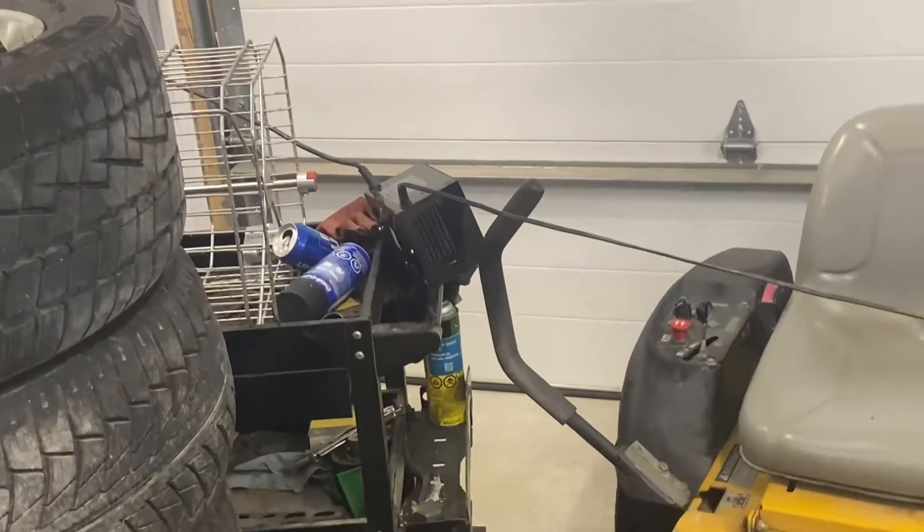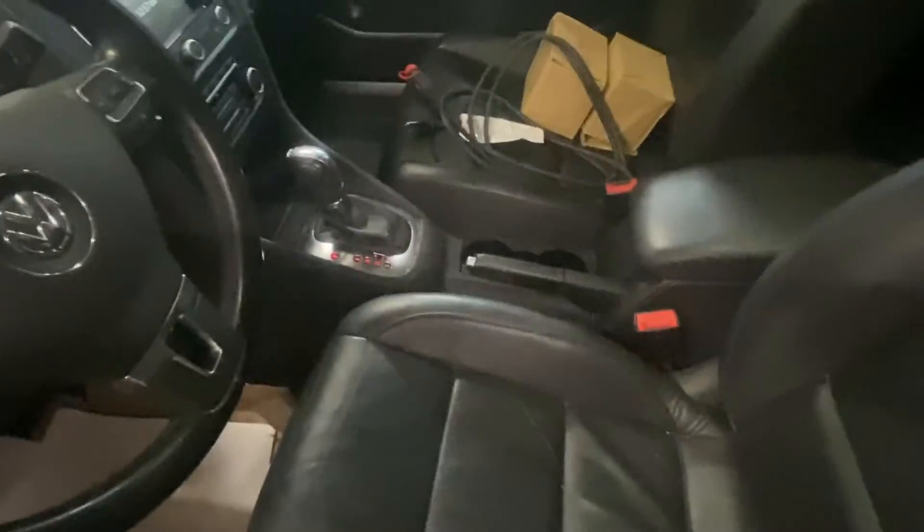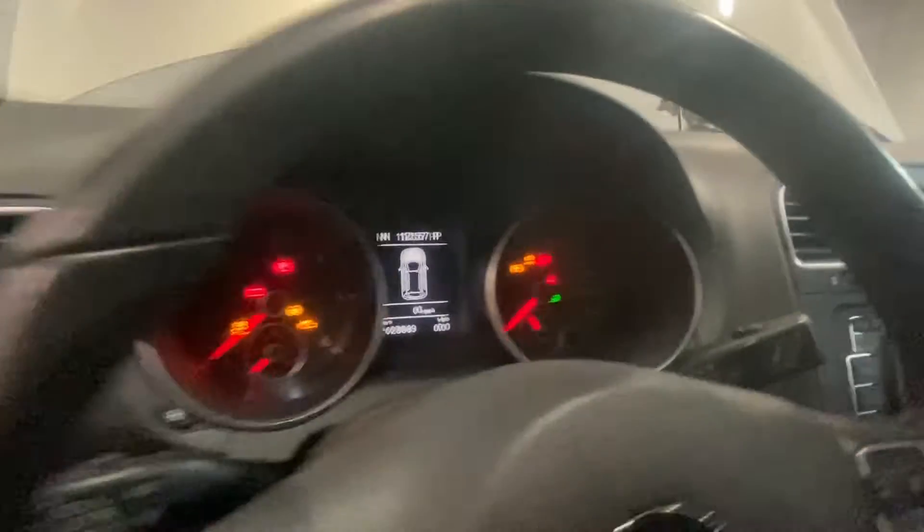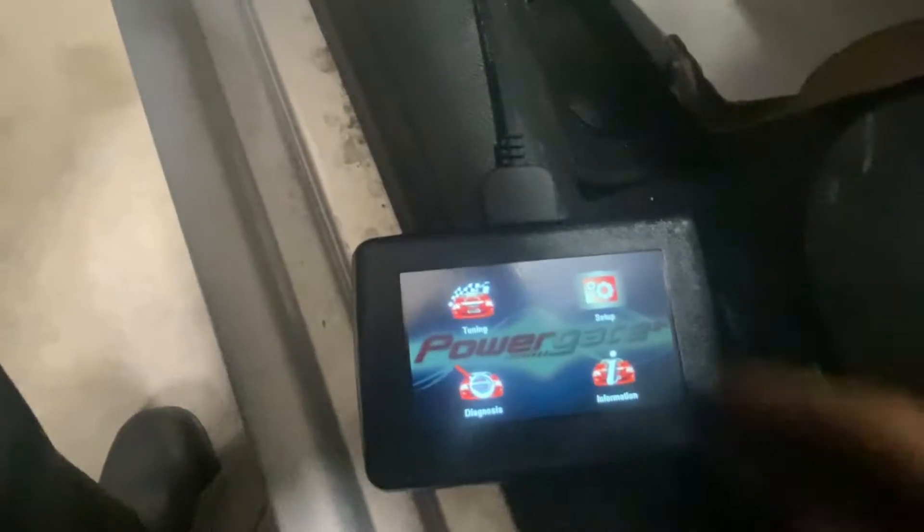To get the stock file, I've got the Powergate plugged in and a battery charger on. I parked just far enough away that the cord is all stretched out. I've got the e-brake up one click, two clicks so the daytime running lights don't come on, and then keys on. We're going to click Tuning.